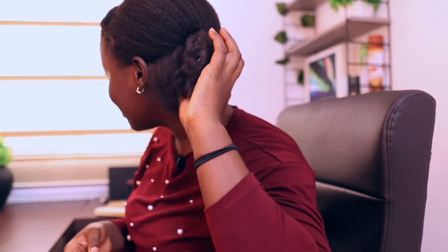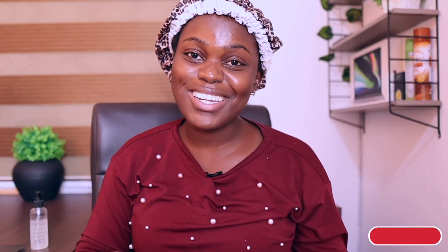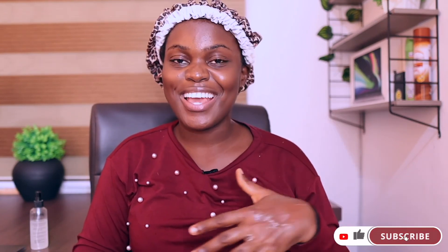My ends are happy as you can see! So if you're going to try this bagging method, please let me know how it works for you down in the comment section. If you found this video helpful, please give me a thumbs up, subscribe to my channel, and leave a comment. And if there's another method you use to keep your ends moisturized between wash days, let me know as well. See you guys in my next video!